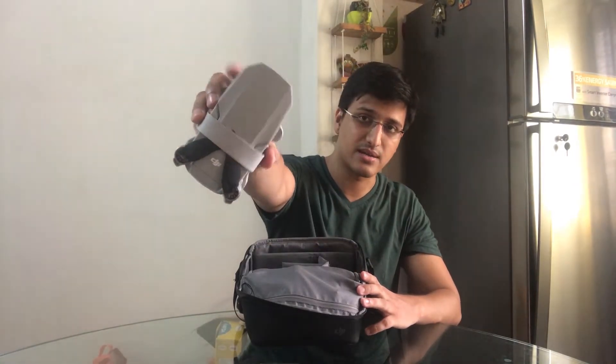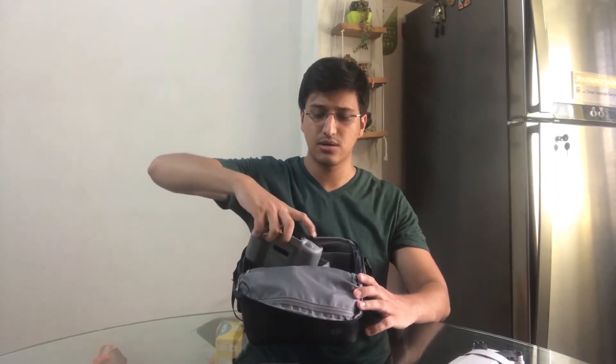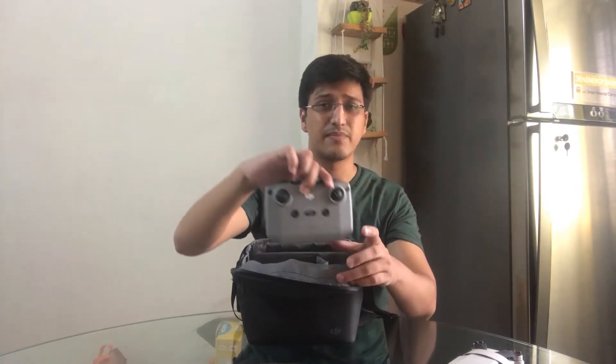The first thing I got in this is the drone — the DJI Mavic Mini 2. The second thing I got is a controller. This controller is bigger than the Mini 1 controller; the Mini 1 had a small one, which was a great controller, but this controller is easier to use.